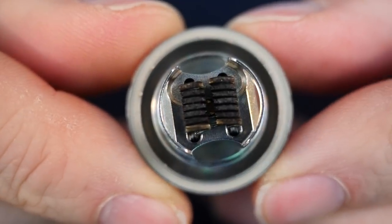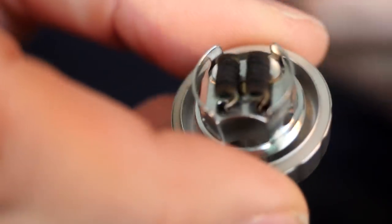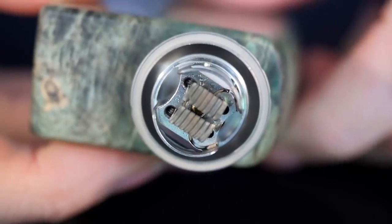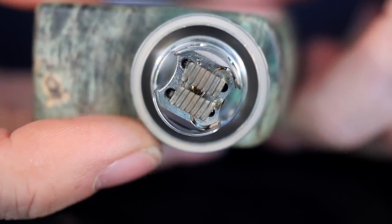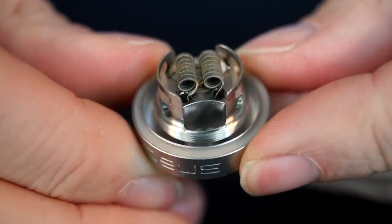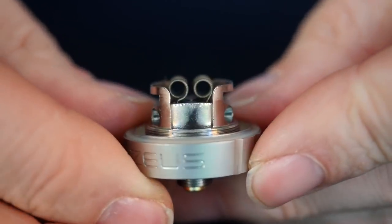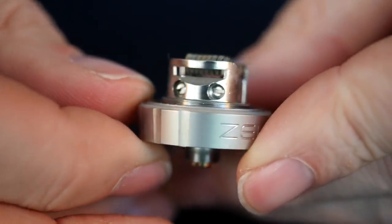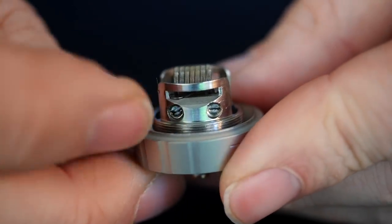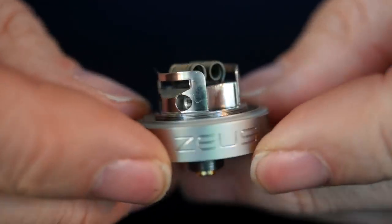Those are my very dirty coils I have in here right now, but we're going to get them clean again real quick. Just a few quick pulses with heat and they look much better now. You can kind of see the deck is a postless deck design — you just pre-clip your leads and drop them in there. You kind of want them really low into the deck because that's where your airflow is coming in from the side, coming up at an upward angle. Airflow right at your coils, which is great.